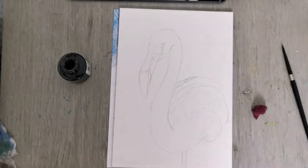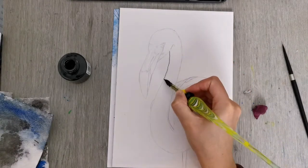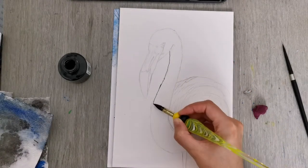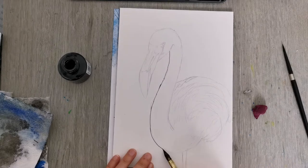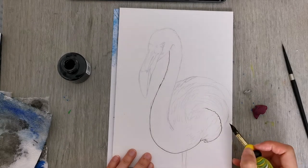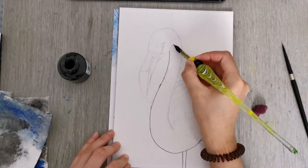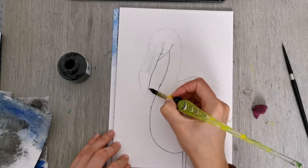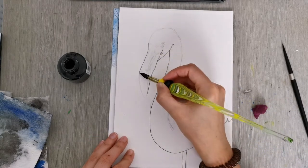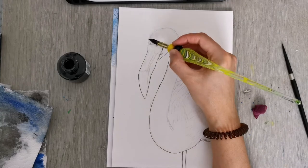I've already sketched out my flamingo here and I'm going in with my ink dip pen. I'm just doing the outline gently. I really enjoy using this dip pen when I'm using ink, and you can go for quite a long time without having to refill it. The little reservoir in the nib really lasts for quite some time.